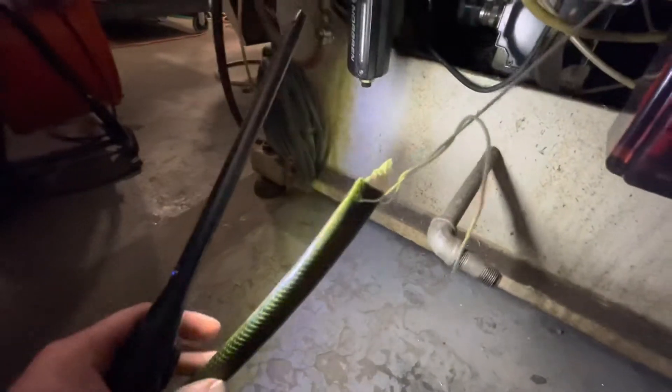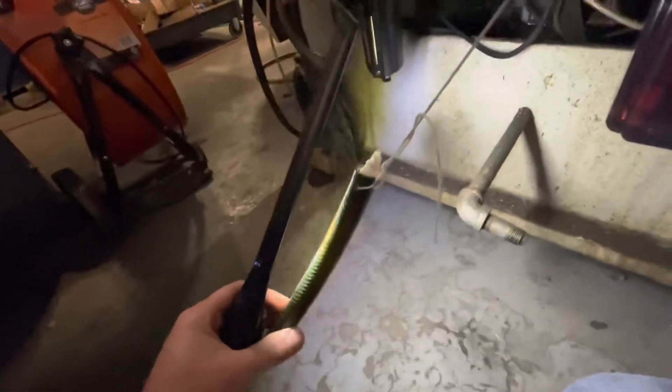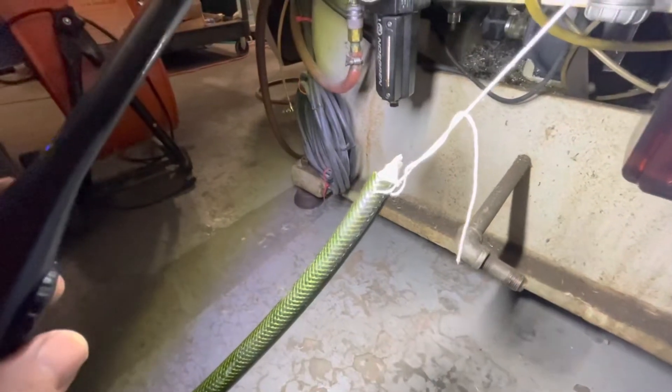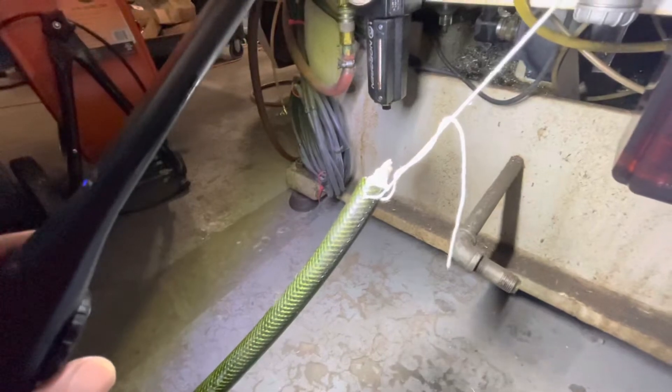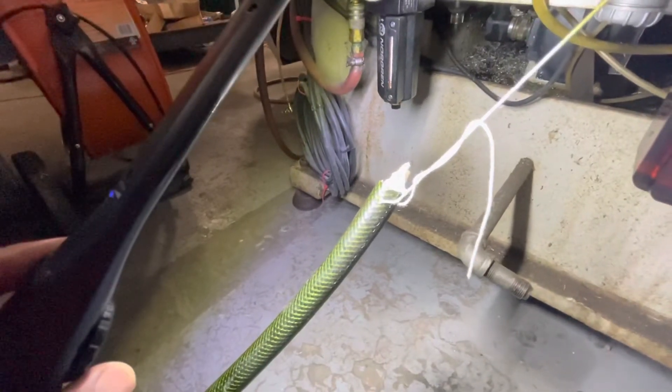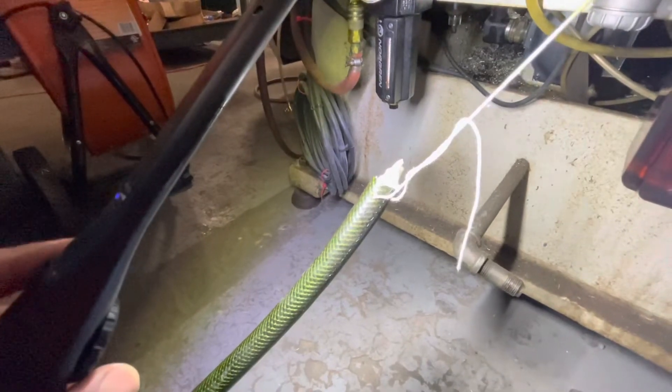This is what the hose looks like — just drilled through on both sides with a little string on it. Once we get the new hose in, I'll put a hole through the end of it, re-tie this string onto it, and pull it up through the cable track and up to the fitting in the side of the head.